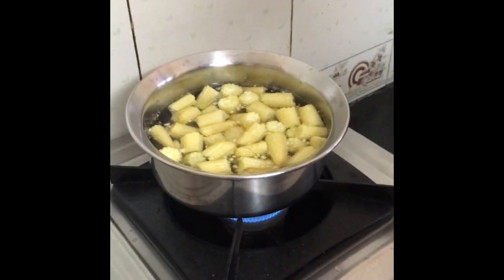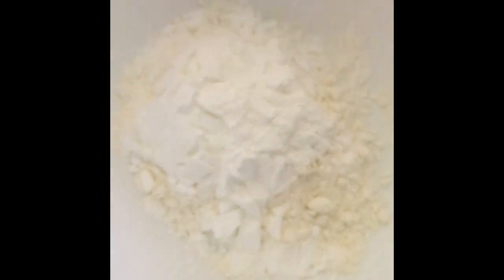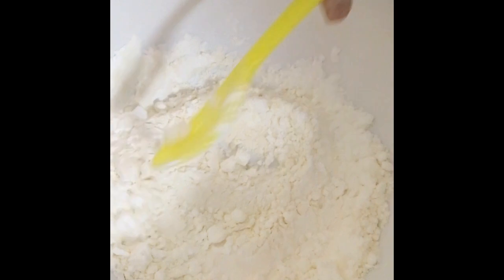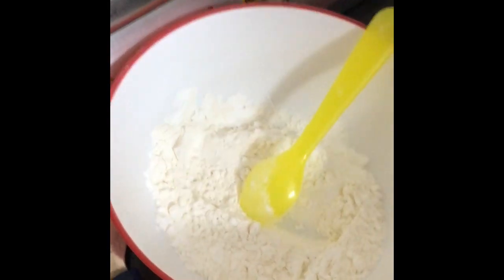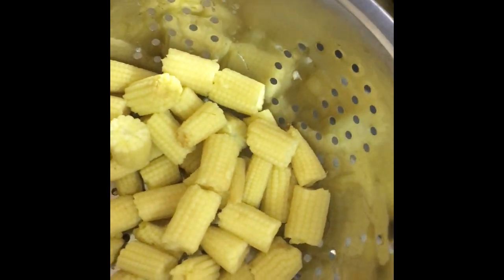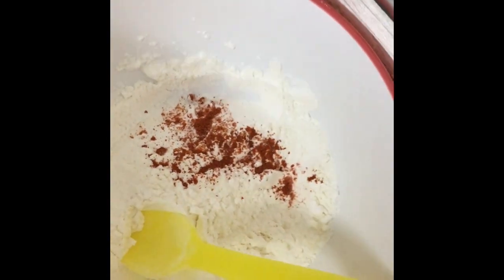We are getting the oil ready. We are using corn flour. We will add some salt in the oil, and then add some red chili powder.